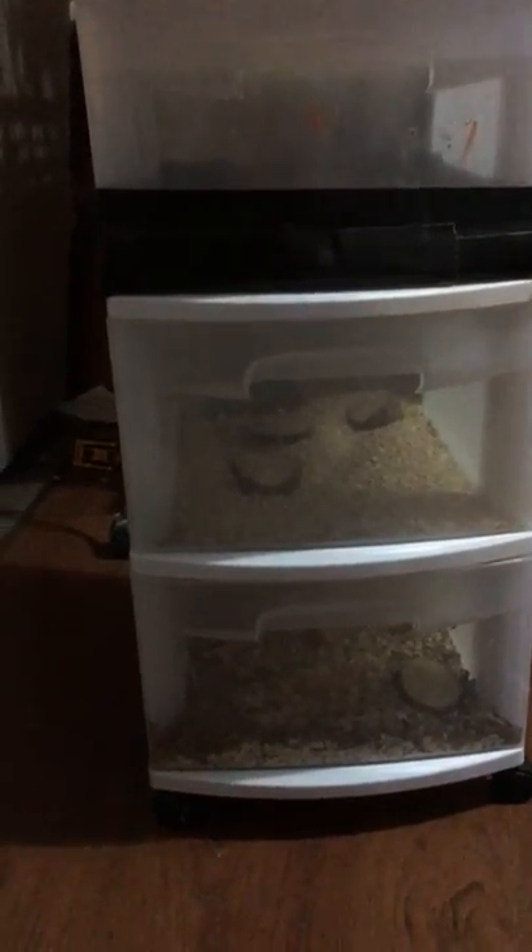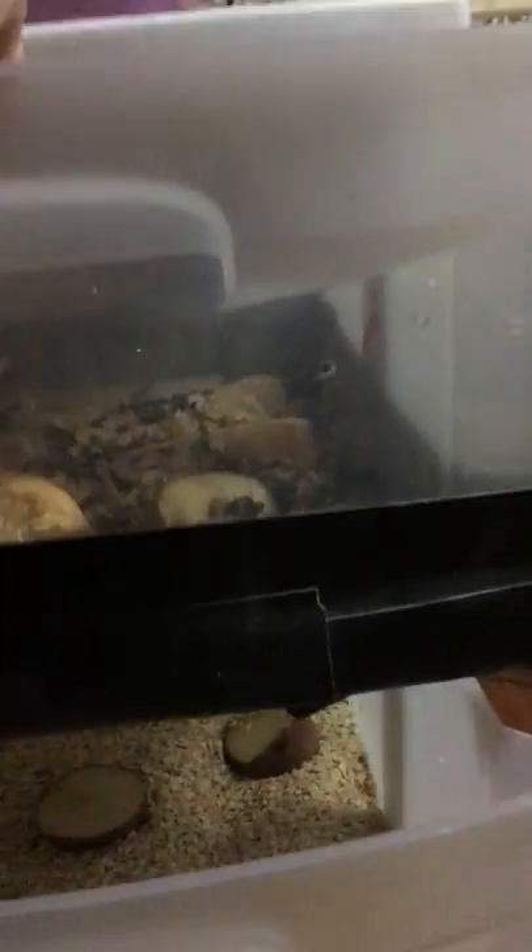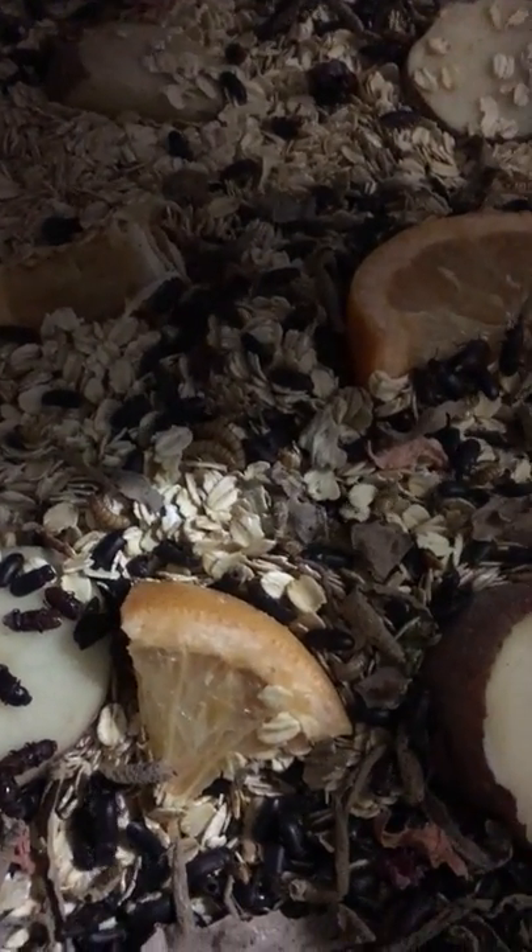I did a bunch of research online and this is what I came up with — it's just one of these three-plastic-tub rolling setups from Walmart, it was like $17 or something. The top tub has tape on it because I cut the bottom out and put a window screen on it. This is where the beetles live.